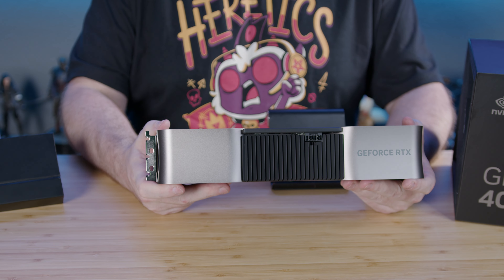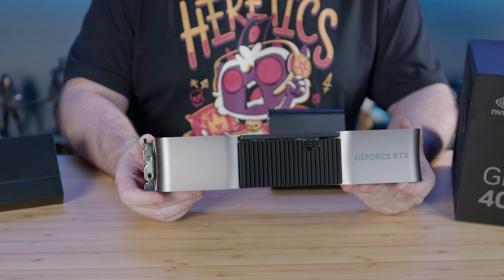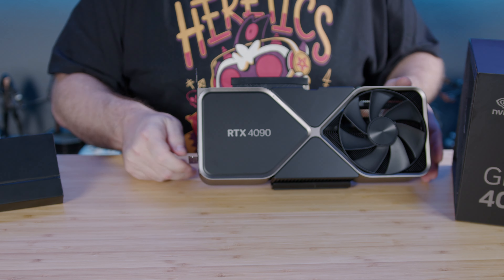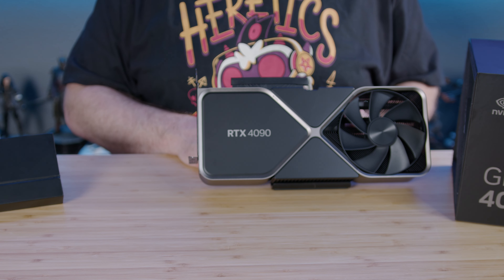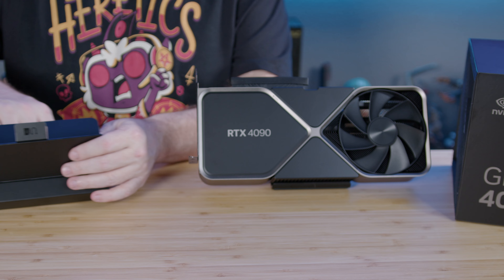Looking at the connection on the bottom, you may notice that that connector looks very similar to the previous generations, except that there's a small notch at the top. You can provide power to this device in one of two ways: you can either use a PCIe Gen 5 cable coming off of a PCIe Gen 5 power supply, which were not available at the time of this video, or you can use the included adapter.